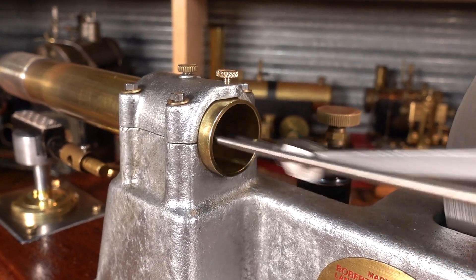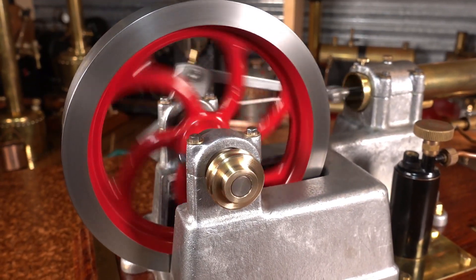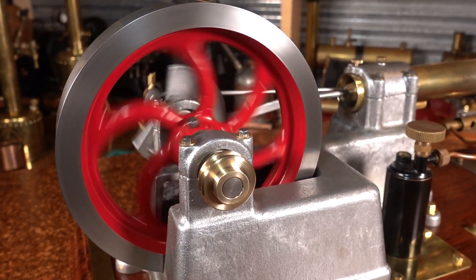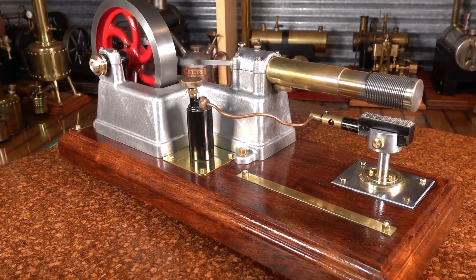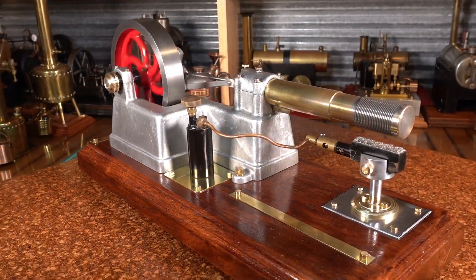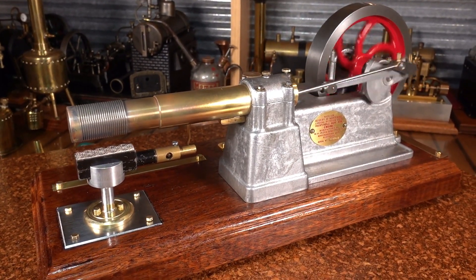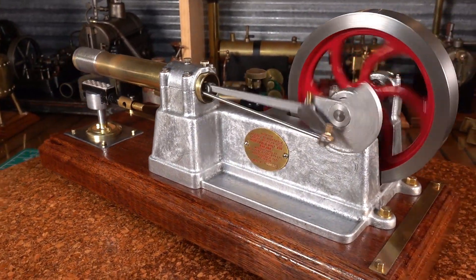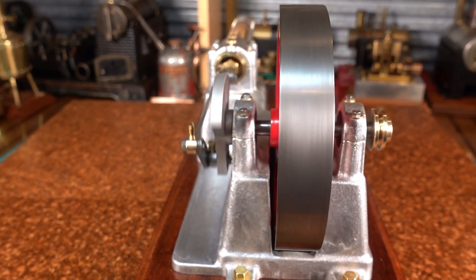Very, very, very, very smooth engine. Sounds absolutely beautiful. I've turned the gas down a little bit — you can probably just pick up that the RPMs have dropped a little bit. So happy with this Huxtable hot air engine. So smooth, absolutely beautiful. I don't know if it's sounding as good through the camera as it's sounding in person, but it just sounds fantastic.